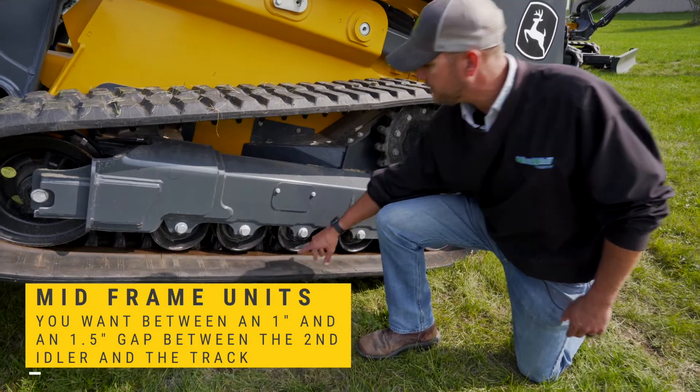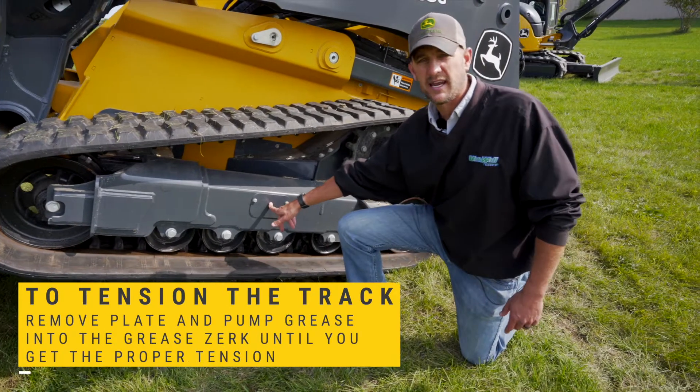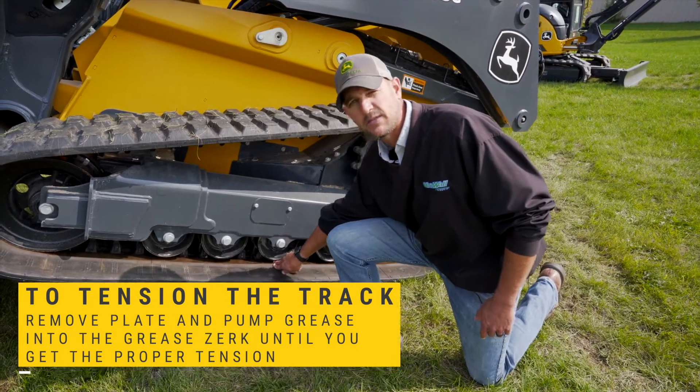If you need to tension this up, behind this plate is a greaser. Remove the plate, get your grease gun out, and pump some grease in until you get the proper tension.